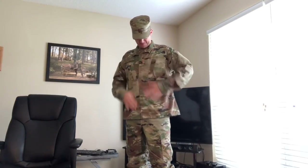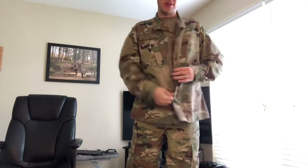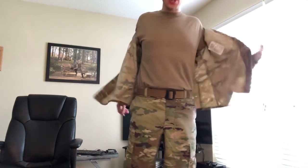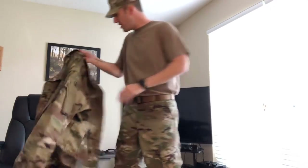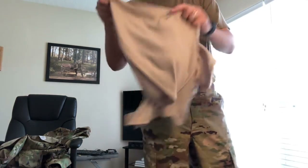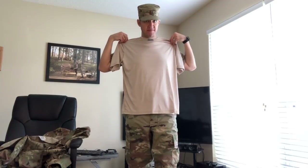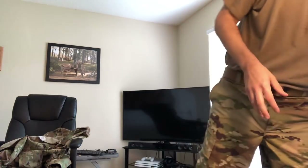Under the blouse we have a tan 499 t-shirt. The tan 499 shirt must be what you wear starting 1 June 2020. Up until that point you may wear the typical Air Force tan shirt. So starting 1 October 2018 you can wear OCPs to work, and between 1 October 2018 and 1 June 2020 you can wear the standard tan shirt. After 1 June 2020 you must wear the tan 499 t-shirt.